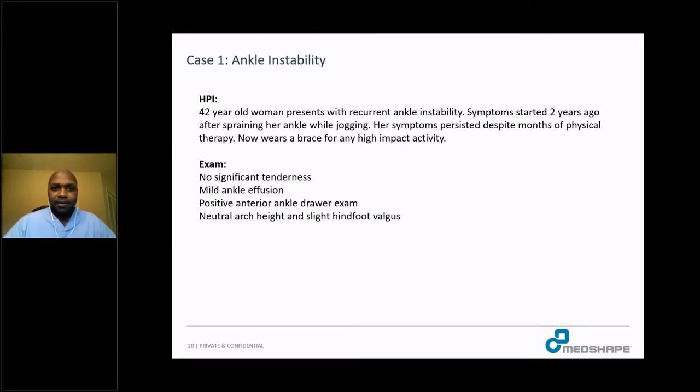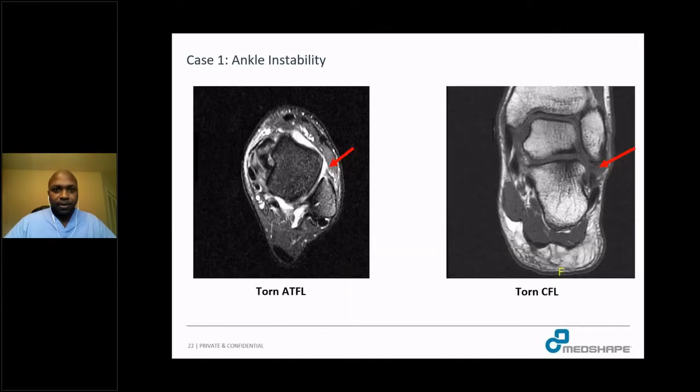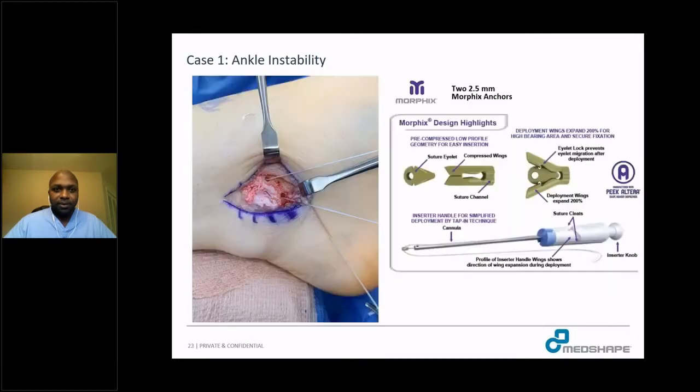The first case is ankle instability — a 42-year-old woman with recurrent ankle instability symptoms for over two years after a sprain while jogging. She tried and failed multiple non-operative modalities including physical therapy and now uses a brace for high-impact activity. On exam, there was no significant tenderness, mild ankle effusion, a positive anterior ankle drawer exam, and relatively neutral hindfoot alignment with slight valgus hindfoot. The x-rays were relatively benign, but the MRI shows a torn ATFL and disrupted CFL.